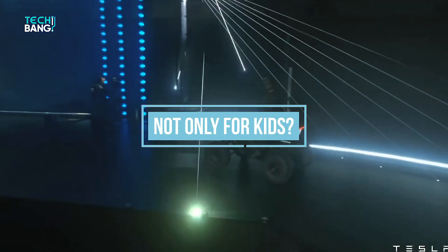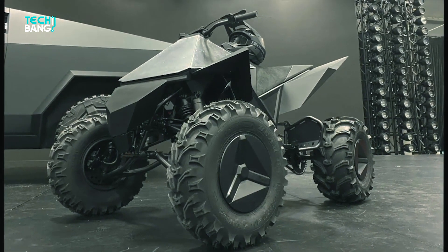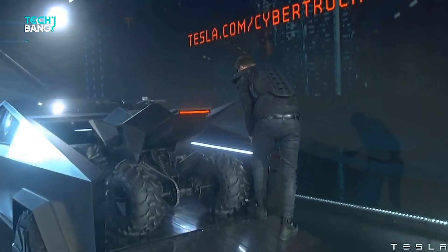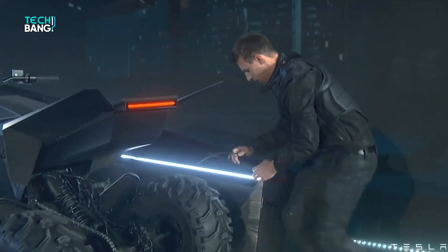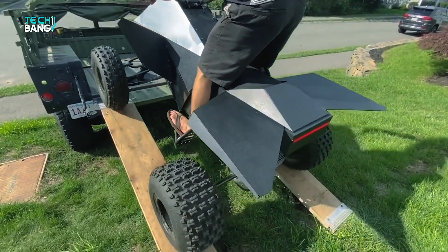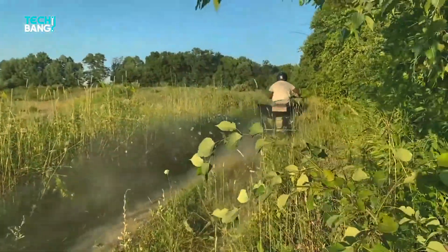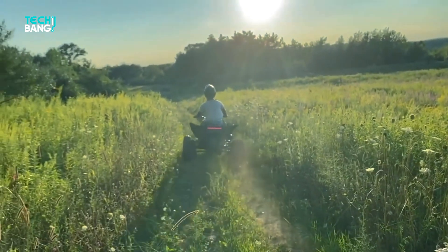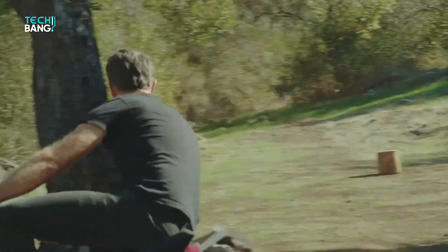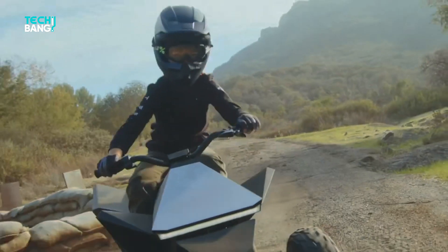Not only for kids — whoever had a glimpse of the Cyber Quad that Tesla showed in the Cybertruck event were instantly grasped by the looks of it. It looked pretty cool riding on the back of the big sturdy Cybertruck. To those enthusiasts, it seems like even if it says for kids, it doesn't necessarily mean it has to be limited to kids. Adults could also take a short stroll with it. Tesla designer Franz von Halshausen can vouch for that — with the release, he shared a video riding the Cyber Quad with his kids.